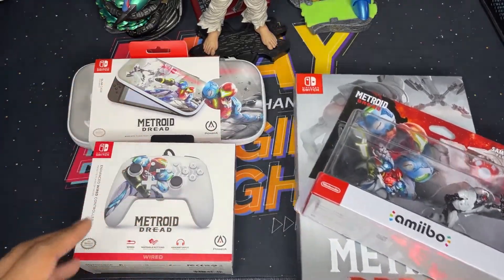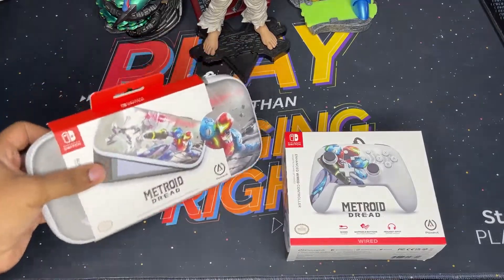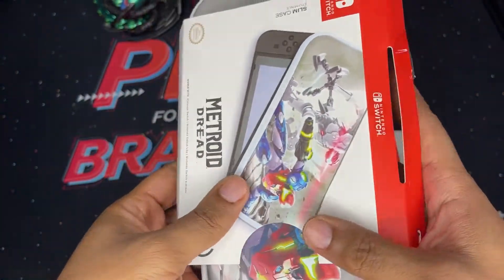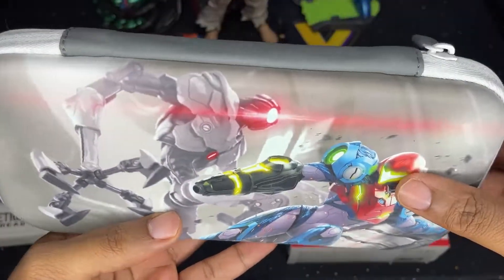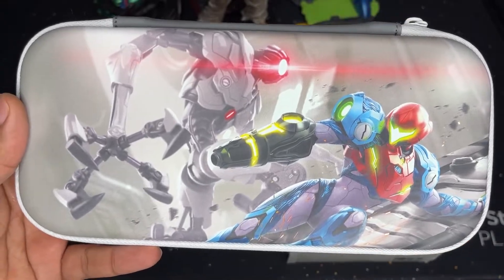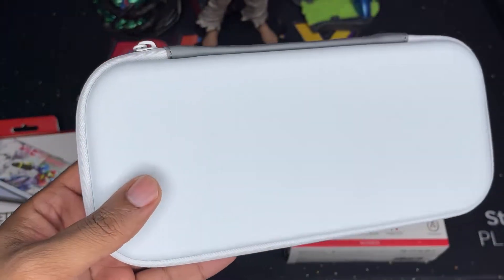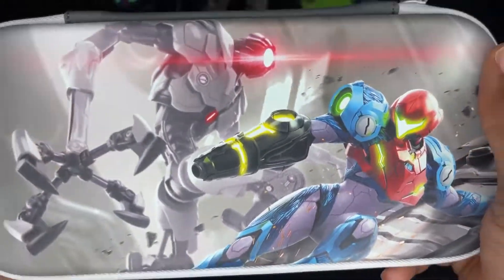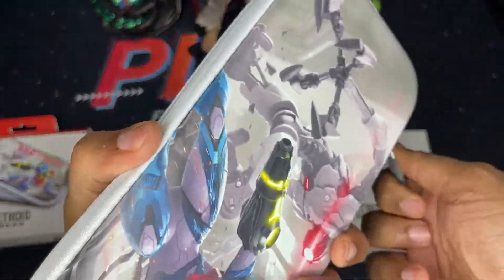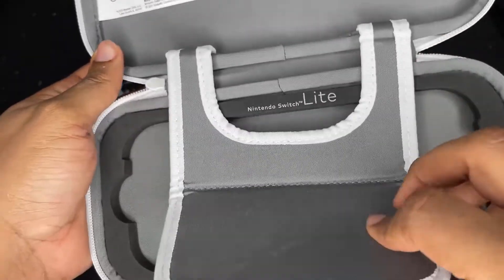So let me get this out of the way — we're going to focus on the case first, which I think is really cool. This one doesn't have a tote or anything like that, but it has some beautiful artwork, definitely a collector's item. If you've got your Switch Lite or your Switch OLED, this is definitely going to be a case you're going to want to put it in — it looks so nice. So unzipping it, let's see...